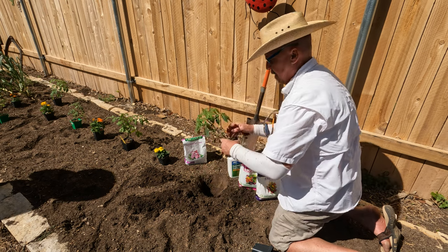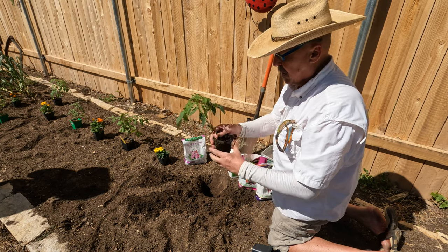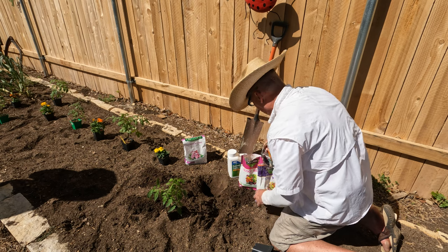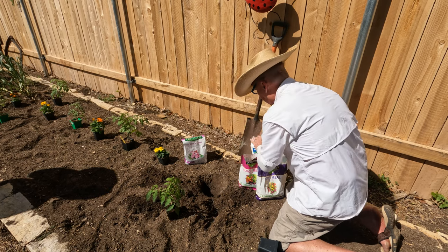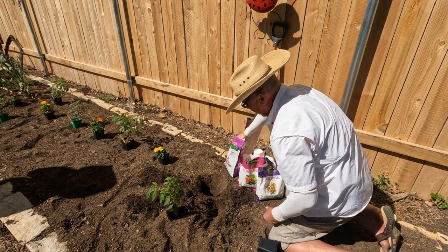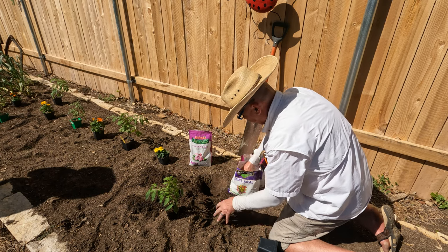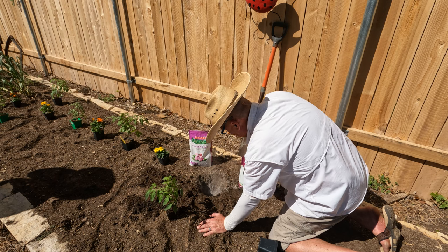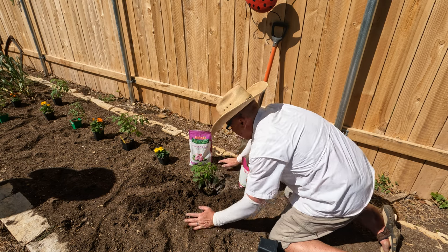I'm going to plant this tomato really low. I'm going to take off these lower branches and get it down to where the stem is going to start to form roots quicker. First I'm going to put a little Epsom salt — about a tablespoon. Then I'm going to put some garden lime, about a tablespoon — it helps with disease. Then we're going to put bone meal, which is phosphorus — that's going to help with root growth — half a cup. And then blood meal, which will give it some good nitrogen to get started. I'll cover that a little bit so it's not a shock to the roots.